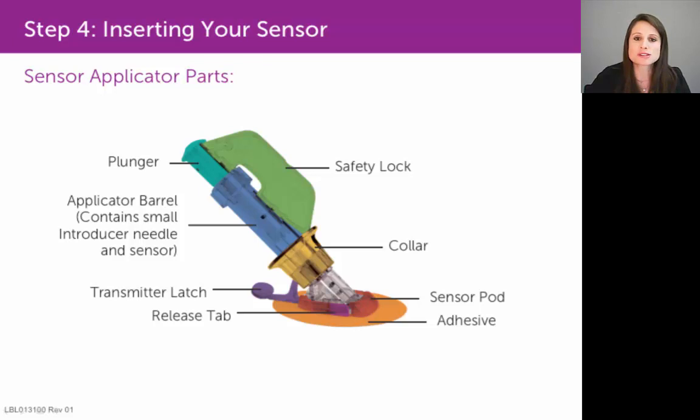We're going to review the sensor applicator, or the device you're going to use to apply the sensor to your skin. We're going to spend some time discussing the parts of that sensor applicator, so that when I demonstrate a sensor insertion for you, it will make a little more sense.